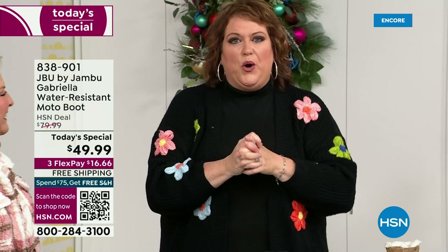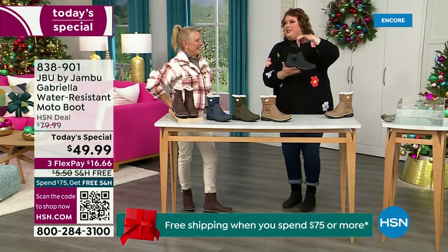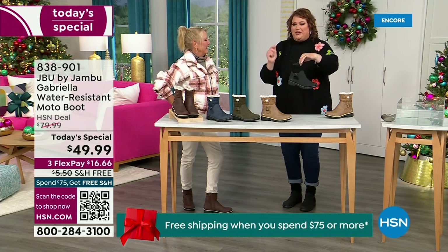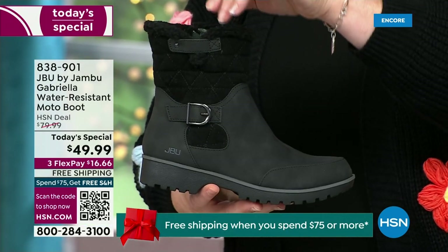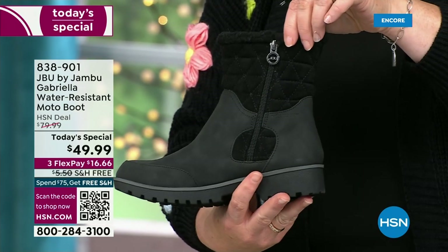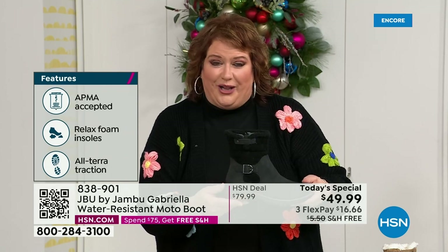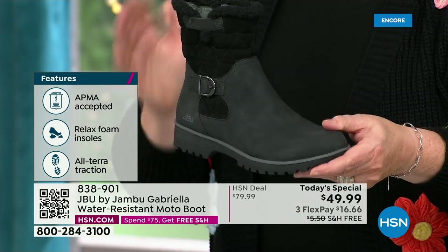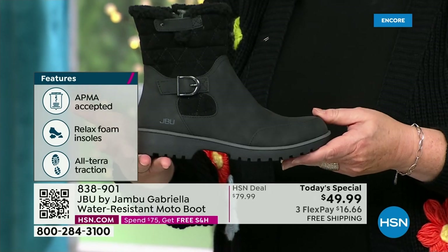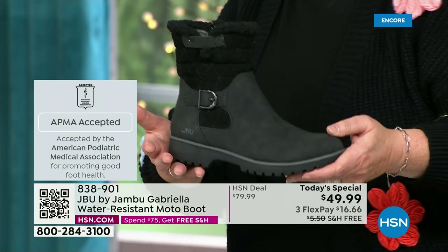How many of us go to look for a winter boot and say, bring on the plainest boot you have? Nobody does that. We loaded Gabriella up — she's fashionable, smart, water resistant. She's got the seal from the American Podiatric Medical Association. She is warm, comfortable, lighter weight, with a beautiful zipper on the side so she's functional and easy to get in and out of. She's got it all, and one of the best values we've ever done for a winter boot. We're ending 2023 on a high note, and the shipping and handling is now free.